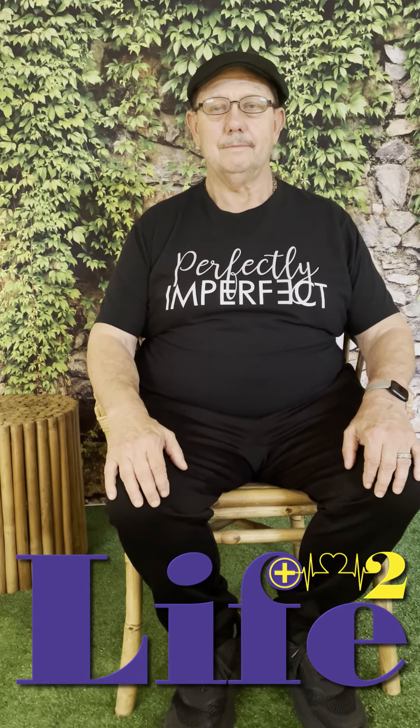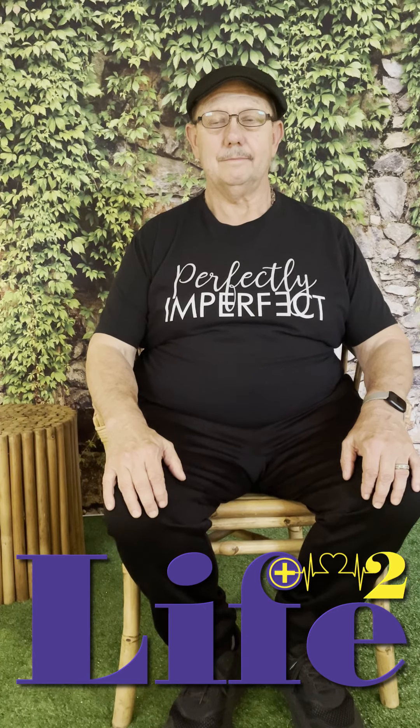One of the easiest and best ways to do it is alternate nostril breathing. Eddie's going to show you how to do that. Put your finger over your right nostril and breathe in through your left nostril, then alternate and breathe the air out your right nostril.